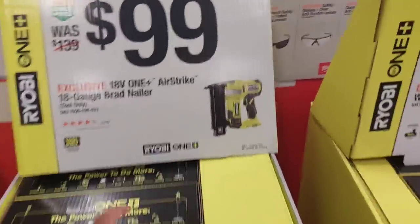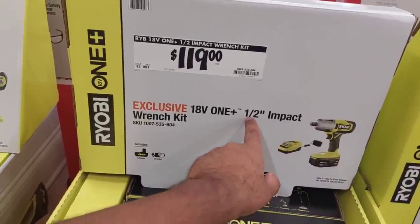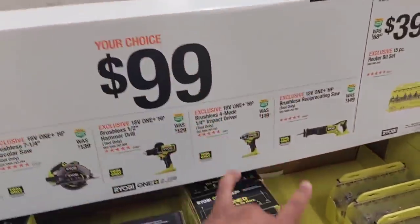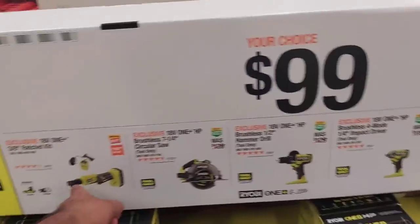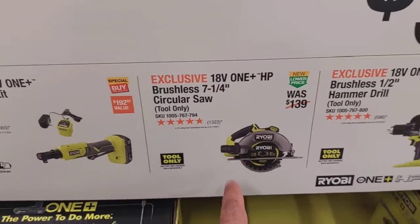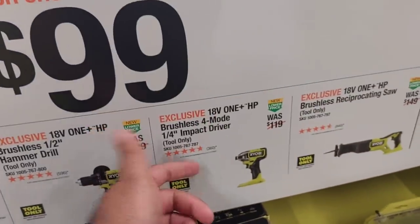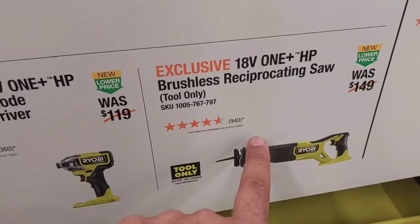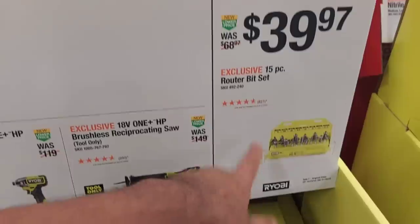$99 is going to get you that 18-gauge brad nailer — really amazing. $119 gets you a battery and impact wrench, which is great because it's a half-inch. Your choice of $99 for any of these tools starting with a 3/8 ratchet kit with battery. You can also get the circular saw for $99, hammer drill for $99, impact driver with four modes brushless, or the reciprocating saw for $99. All these tools are brushless.